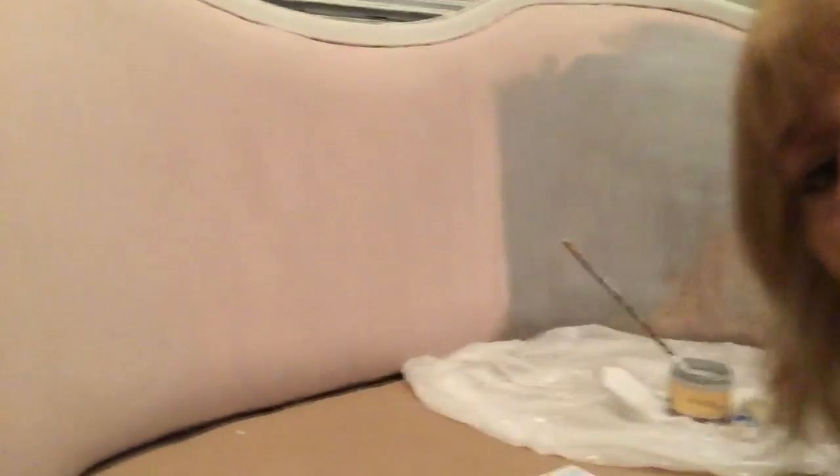This would be some of it that I have worked on already — sorry, I'm trying to work this camera at the same time. It's like a shabby pink. I also painted the wood trim and gave it a little bit of distressing as well.